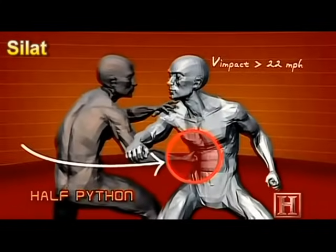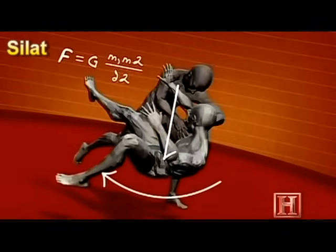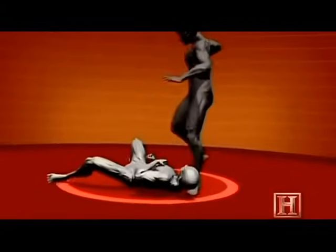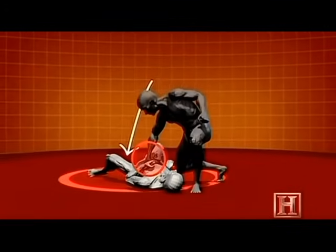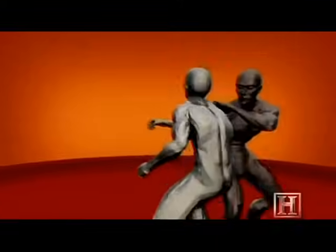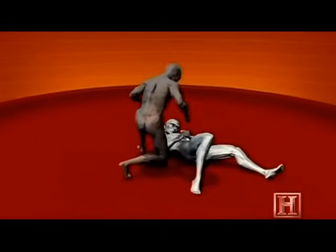The move works by using your opponent's own body weight against him. The first strike can land at speeds greater than 20 miles per hour and can stun your opponent with the same injury-producing energy as dropping a bowling ball from over 11 feet onto his torso. By using his arm as a lever in conjunction with the leg sweep, you drive your opponent to the ground.